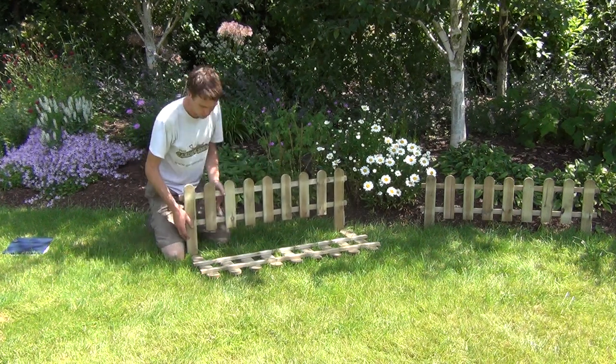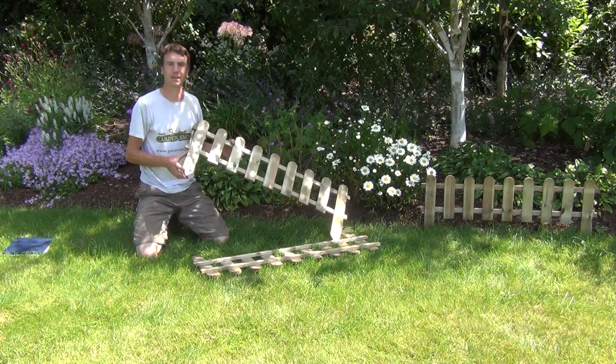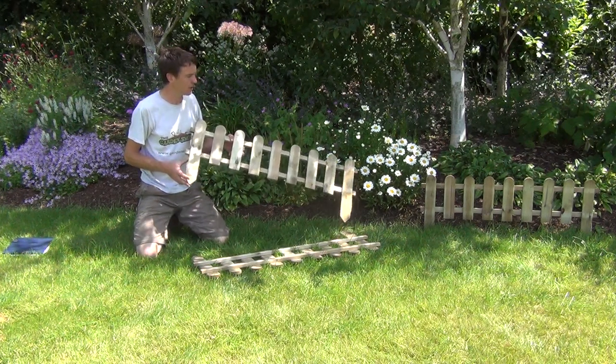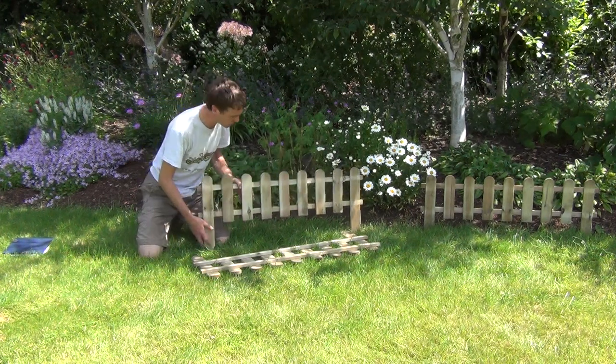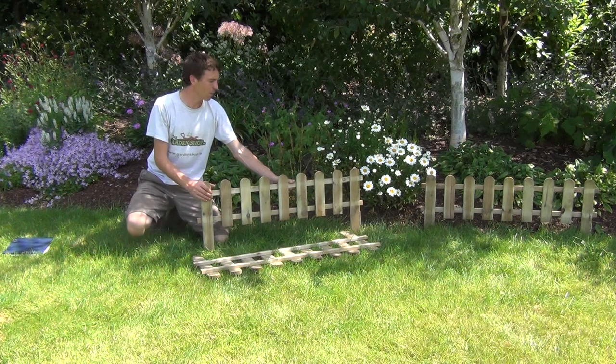You can see that each section has downward pointing spikes at the ends, which allows you to push the picket fence down into the ground, supporting it and holding it in place.